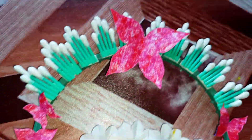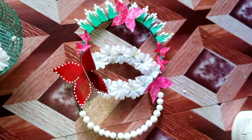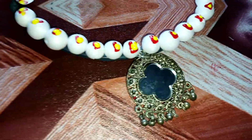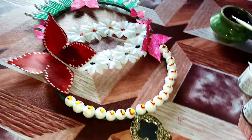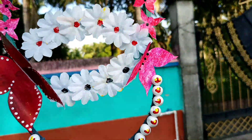This is the plastic full decoration, so you can complete the rest of the decoration. This is the final look of the plastic.